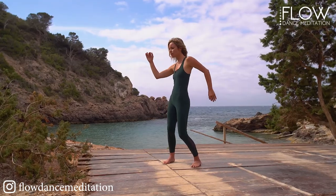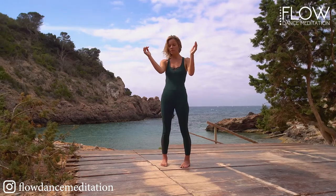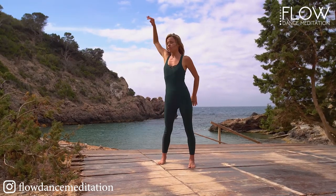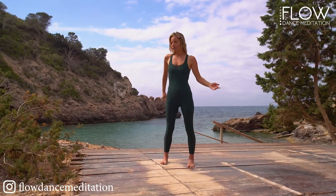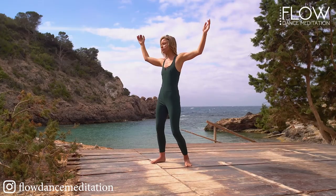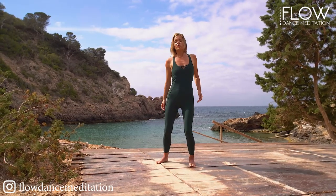Let the music hold you. You're safe to release. Breathe out through your mouth, sigh and let it out. Feel into the new space that you've created within yourself. How is your energy flowing through you now?